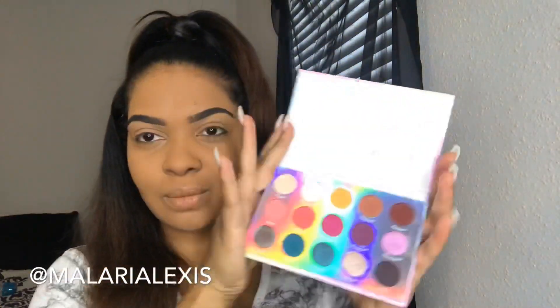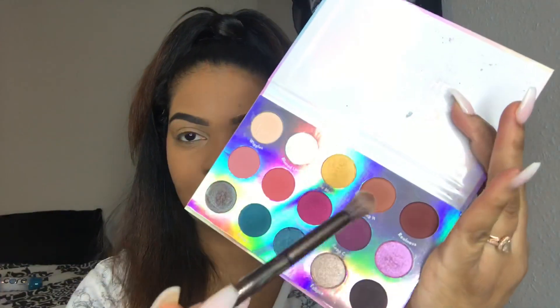Hi everybody and welcome back to my channel. If you are new here, welcome. My name is Mallory and today we're going to get into this ColourPop Chasing Rainbows palette with a blue eyeshadow look.